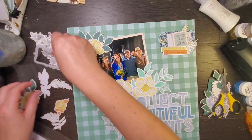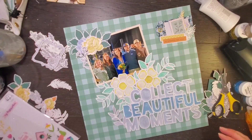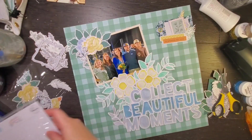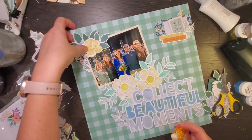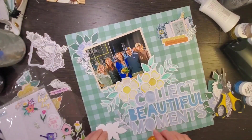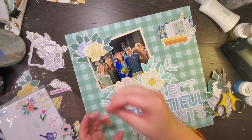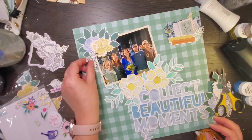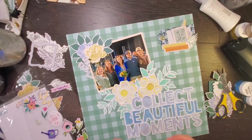My florals had leaves on both sides and it just wasn't working, so you can really make your die cuts work for you. I only needed one leaf so I just trimmed the other leaves off. They don't go to waste — I'm actually going to stick them on the bottom of the cut file near the 'S' and bring some of that dark green down there as well, since I don't have a ton of dark green on the bottom half.